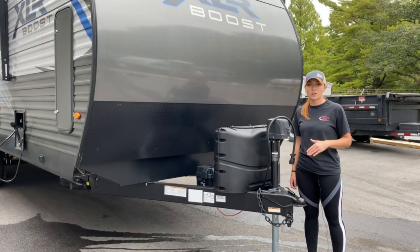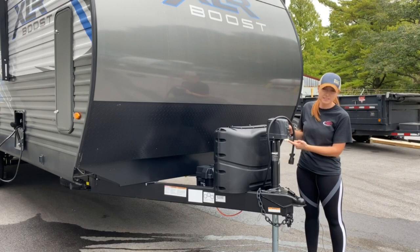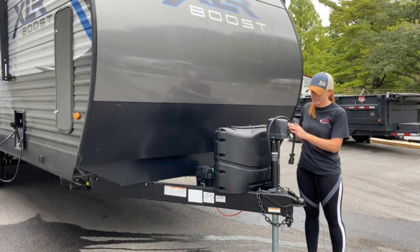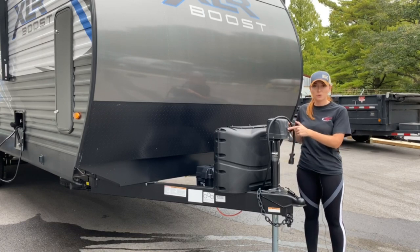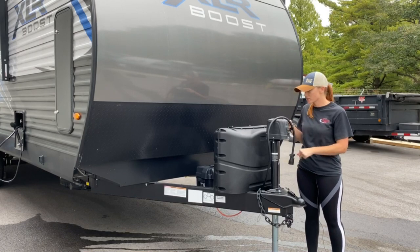We'll go ahead and start here with the power tongue jack. Right here you've got a light switch that turns this light on and off, so when you're backing up to your camper it's a little bit easier to see. This button here is what runs your tongue jack — if you press it up, it raises the end up; press it down, it lowers the end.